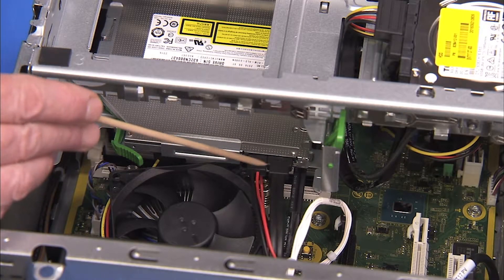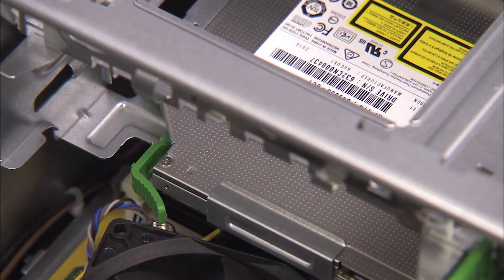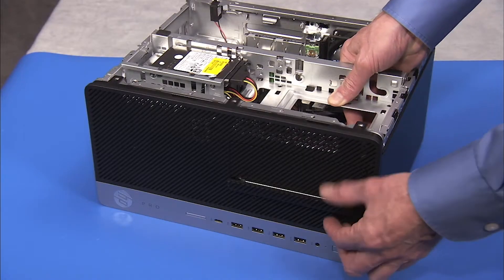Detach the power and data cables from the rear of the optical drive. Press on the green drive release latch at the rear of the drive and slide the drive out the front of the unit.